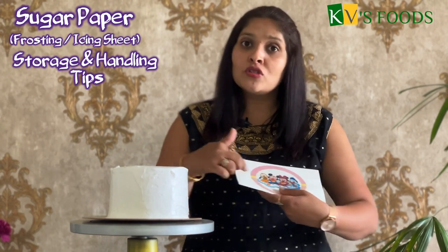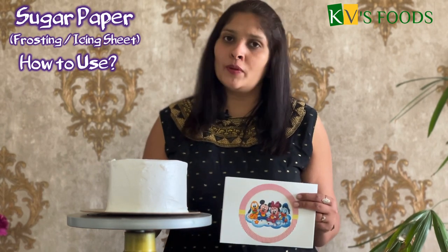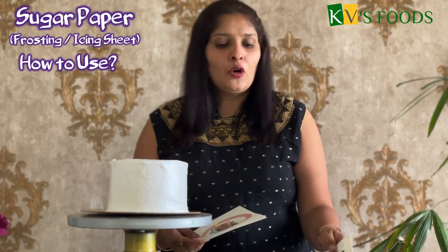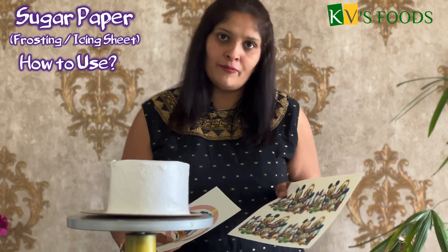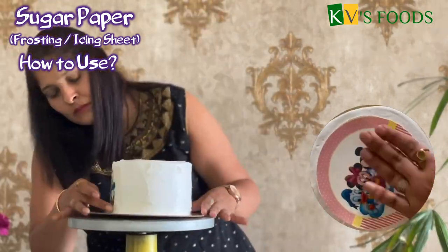Make sure that you cut the paper carefully. Now we will see how to apply the sugar print. For the demo, I have applied a 6-inch dummy on the paper. This is an A5 size print — a 5.5-inch circle print with a border on the A4 sheet. Now I will cut the paper in a round shape. Now I have applied the print.